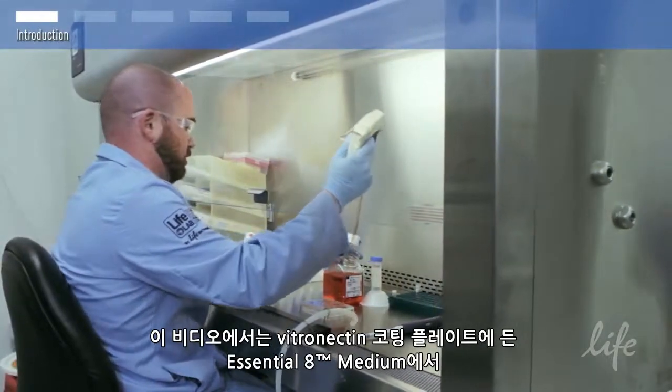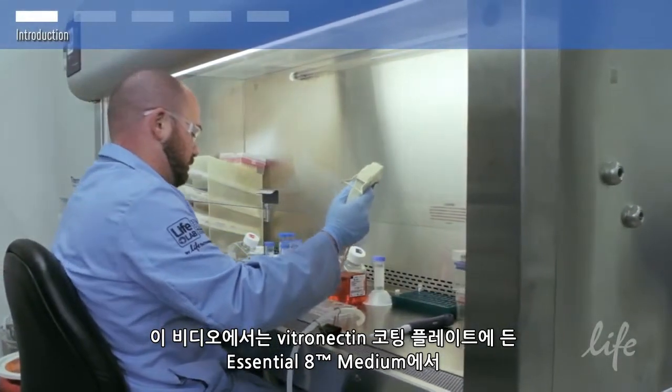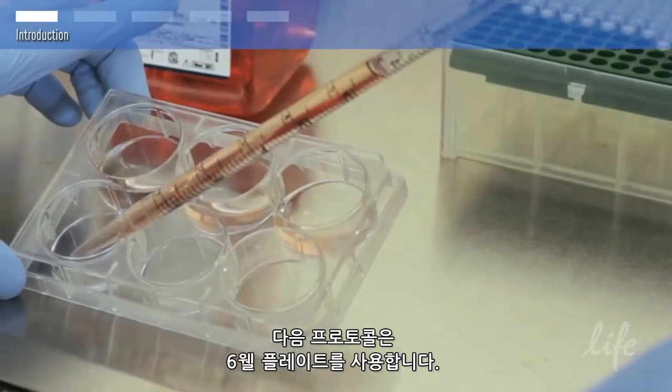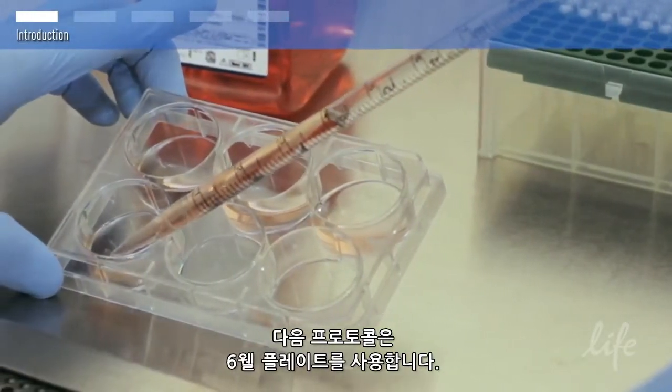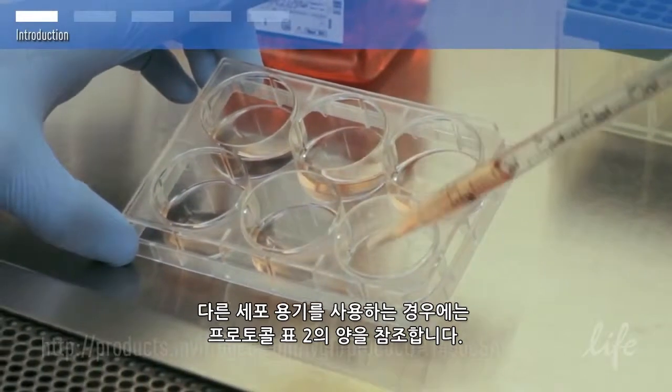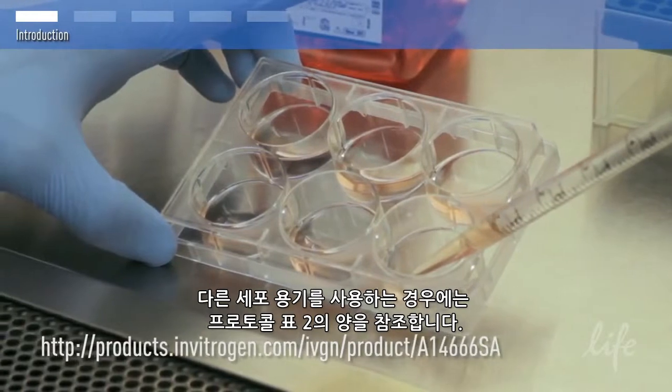This video will show you how to passage PSCs with EDTA in Essential 8 medium and vitronectin-coated plates. The following protocol uses a six-well plate. If you are using another type of cell culture vessel, please refer to table 2 on the written protocol for volumes.